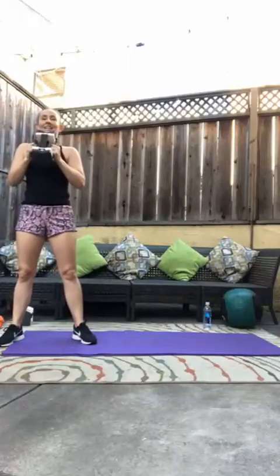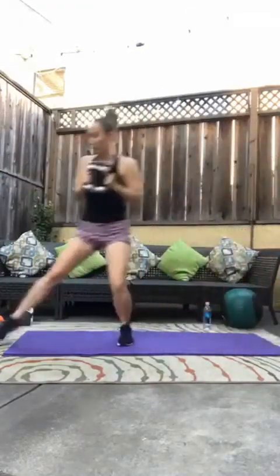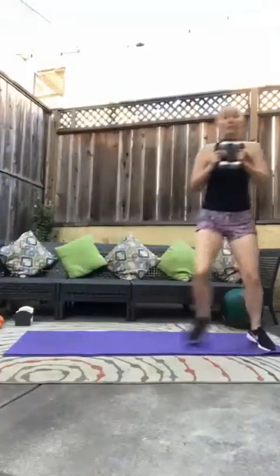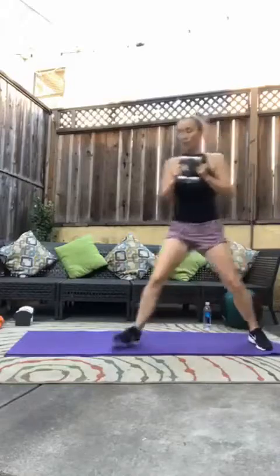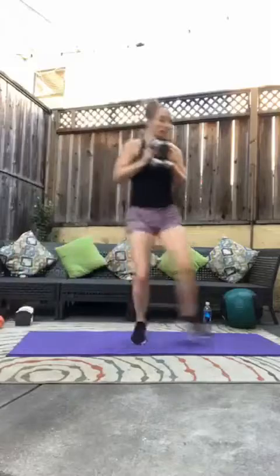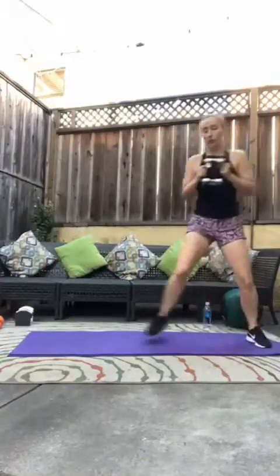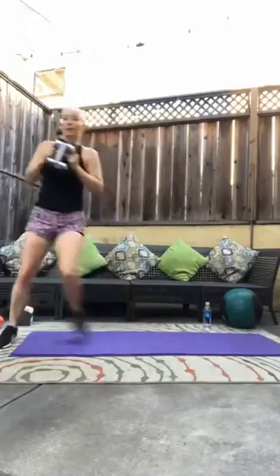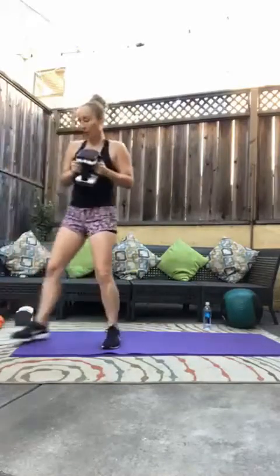Here we go in three, two, one. Let's go. Tap — this time instead of reaching down, just tap with that foot. Let's go. Five, four, three, two, and one. Good.